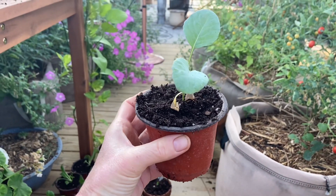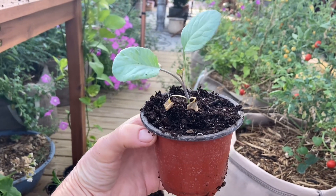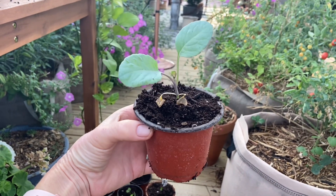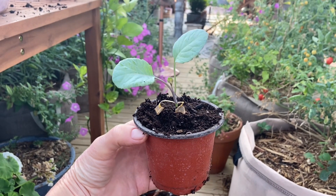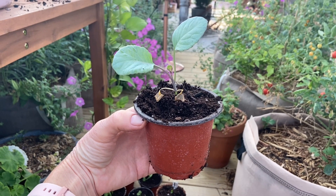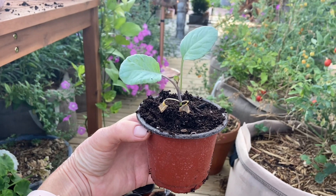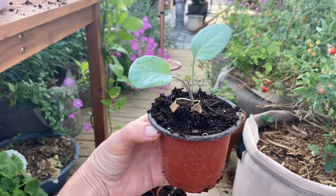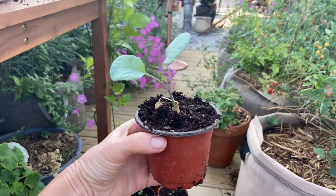Right now, because we're still going to be getting triple digits with our weather, I'm just going to go ahead and move these back inside. It'll get super hot in the greenhouse, so for now I'll just move them back inside until, hopefully, Lord willing, soon we will have no more triple digits. So that's where these are going — back inside just for now.